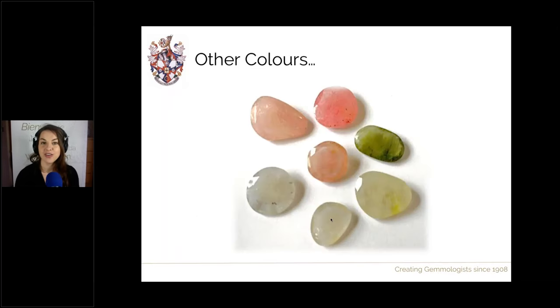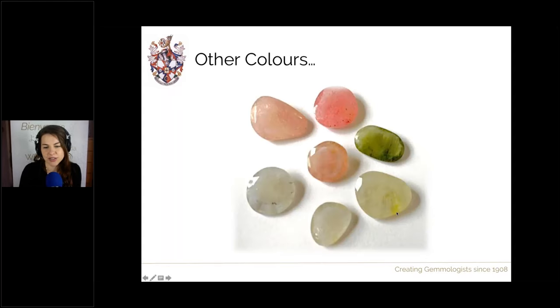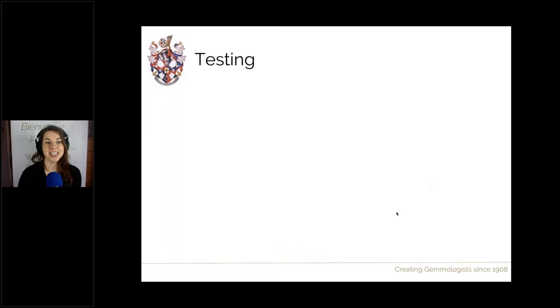There are also other colours of lead glass filled corundum — whitish ones where normal dye has been put into white starting materials, and other colours such as green and yellow. In a green lead glass filled sapphire you can see some concentration of colour in the fractures. All the other features should still be present — colour flashes (perhaps a different colour depending on the glass colour), lustre differences, and gas bubbles should all be there.